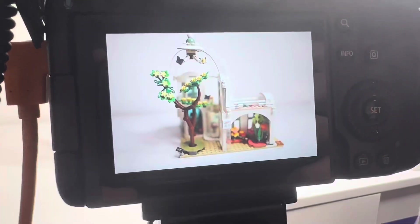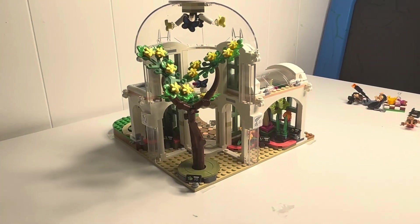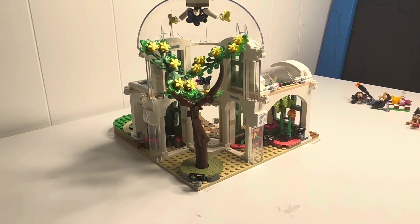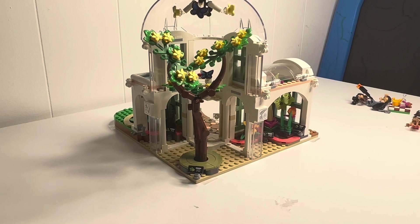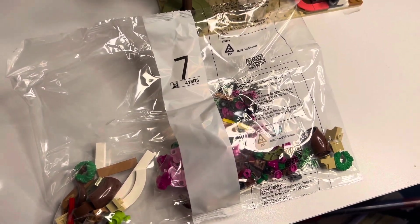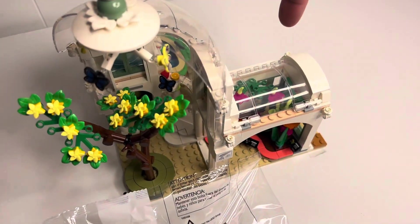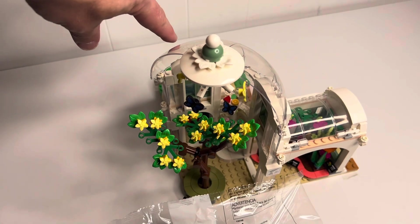We just finished bag six — check this out. We got the tree put inside the botanical gardens, which looks pretty cool. That was basically all of bag six. Onto bag seven. Bag seven is going to be the rest of the outside of the botanical garden, going on the outside here and also putting up the cherry blossom tree over on the side there.